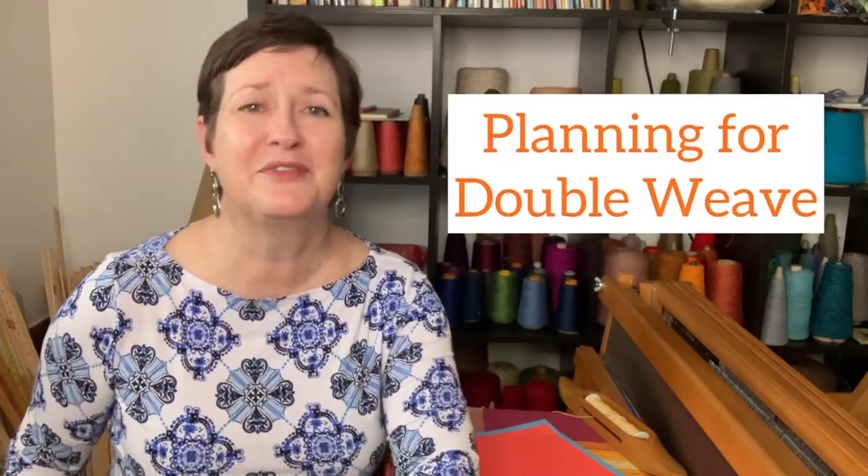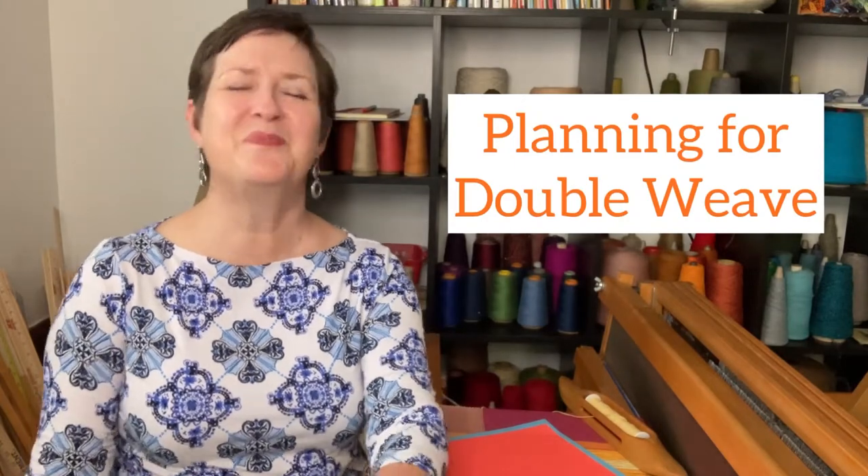Hey there, my name is Chris Acton with Acting Creative and this is A Hand-Woven Experience, episode 99. In this episode I'm talking about planning for double weave. So let's start at the top.